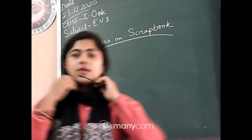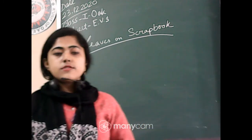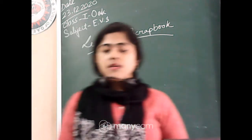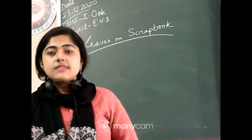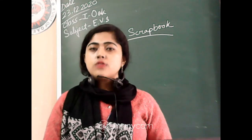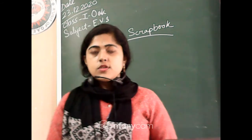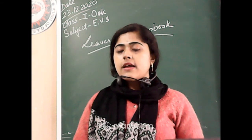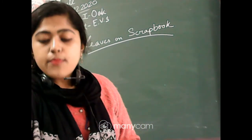Welcome to your Class 1 EVS class. I am also fine. In your offline classes, I discussed about your project work. Hope you all saw the video on YouTube. Today I will again discuss your project work.